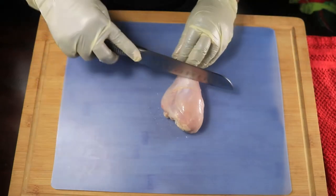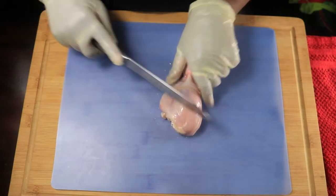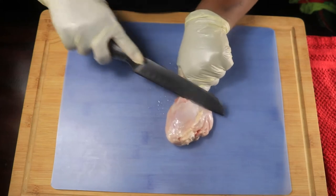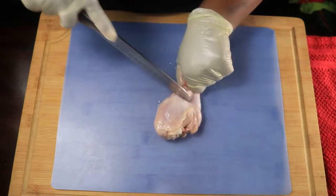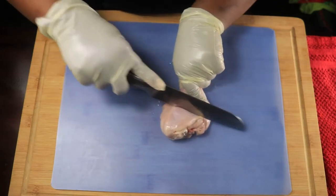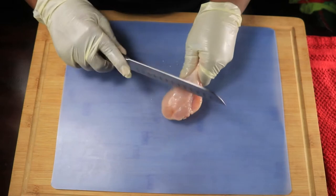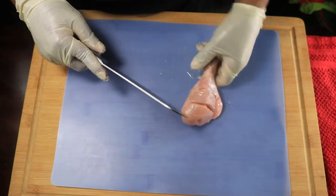I'm going to show you how I cut and season my chicken. I'm just going to cut it here, and cut it here — so I'll cut it twice. Then I'm going to turn it over; I don't want to cut into the bone, so I'm going to make a cut here as well.